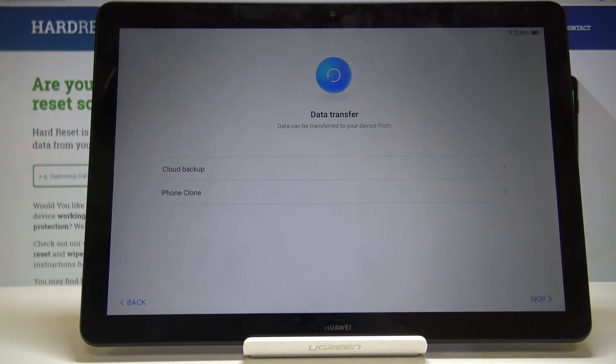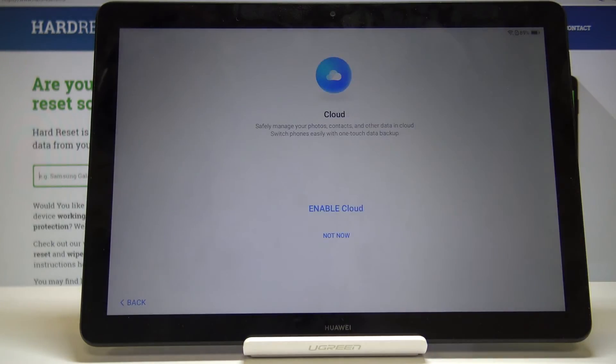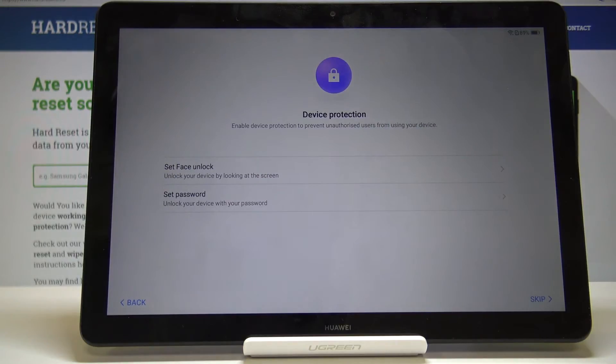Data transfer — again, you can select where you want to transfer data from if you have any. I'm going to skip that. Then there's cloud: you can enable it to store data on the Huawei cloud, or select Not Now to store things like photos locally on the device.